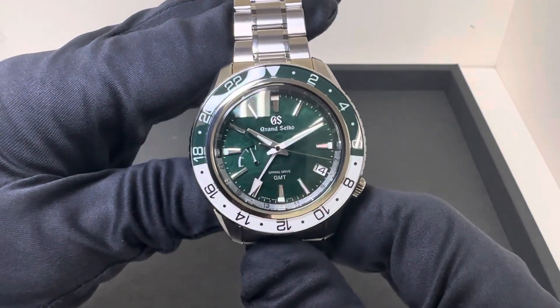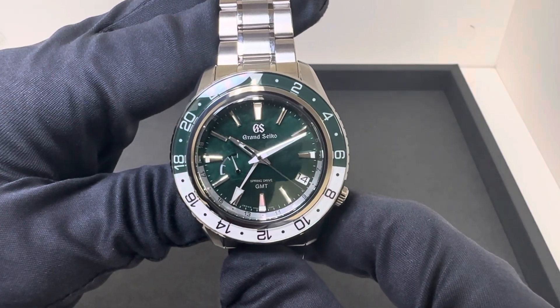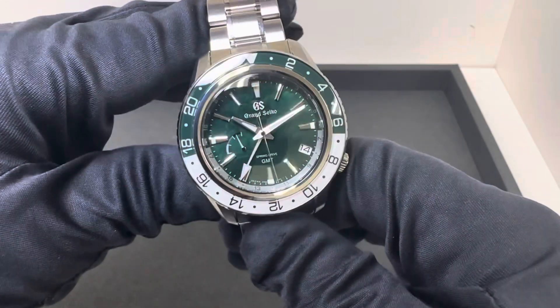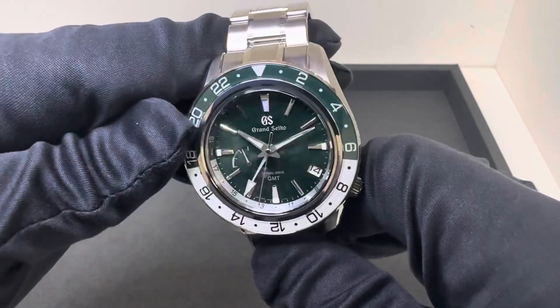Hey watch fans, Brad from Brent Miller Jewelers. Today I have for us the Grand Seiko SBGE295 with the lovely bicolor or two-tone sapphire bezel here, which I really do like — the white with this green.